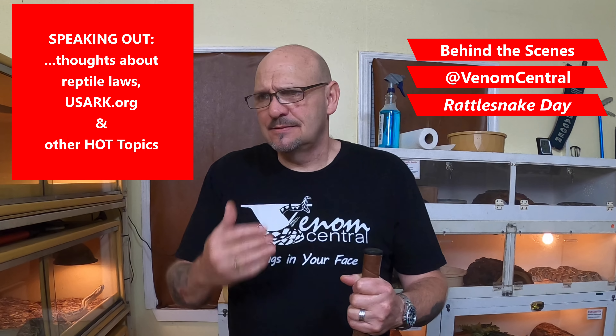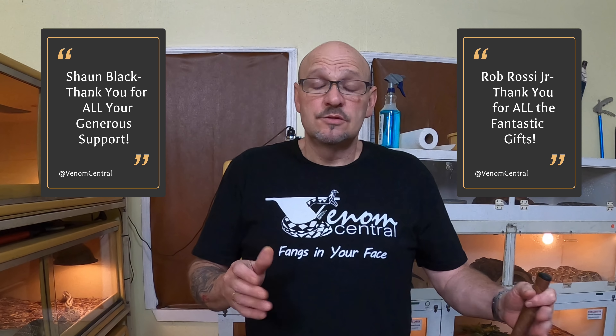Hey, what's happening y'all? Today I'm just in here working and this is going to be more of a rant. David's going to film me while I'm working — kind of behind the scenes today. You'll get to see me hands-on with a lot of these big animals. Big thank you to Sean Black — Big Daddy, we love you and thank you so much for all the support.